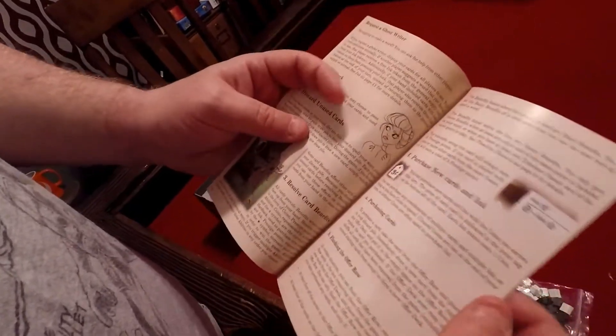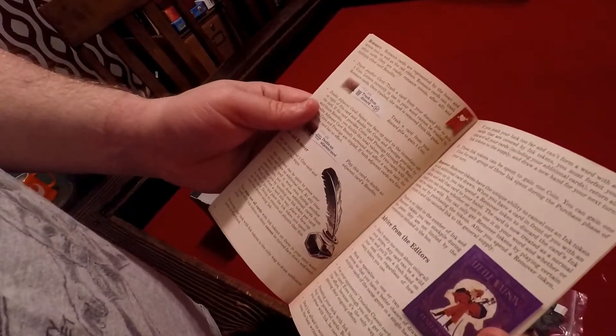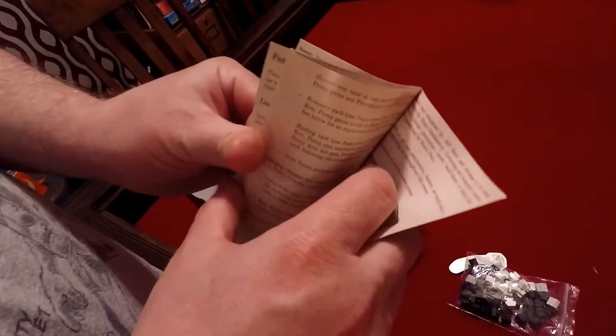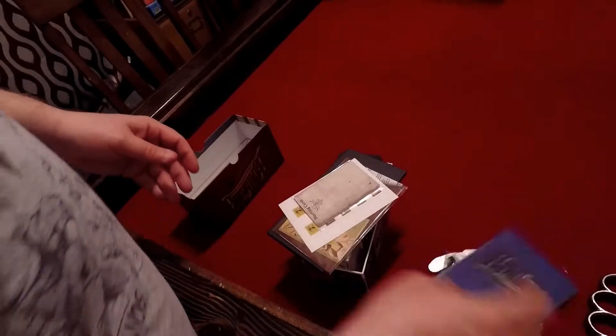Here is the rulebook. I said this is just going to be a quick unboxing video, just something to give you a quick look at it. I'll be doing a video review later.